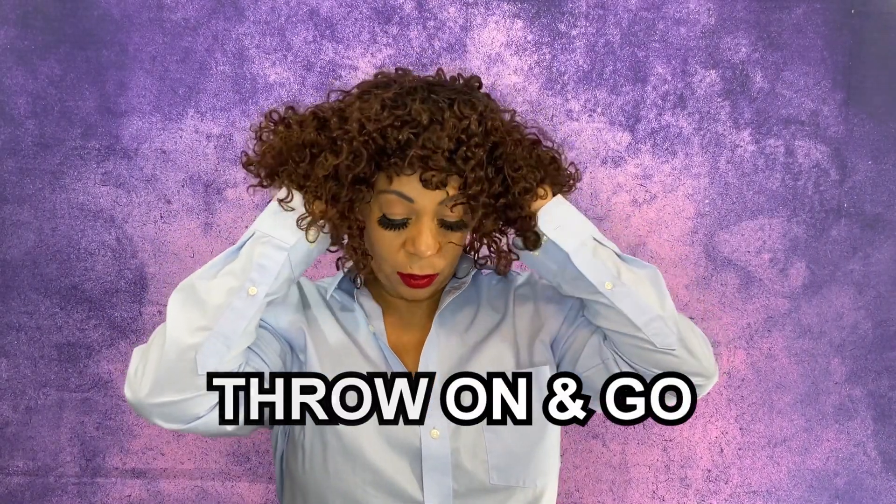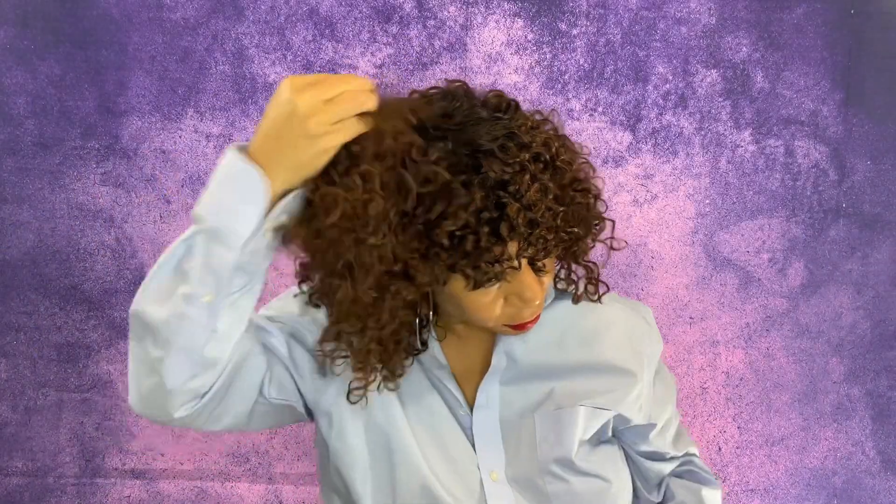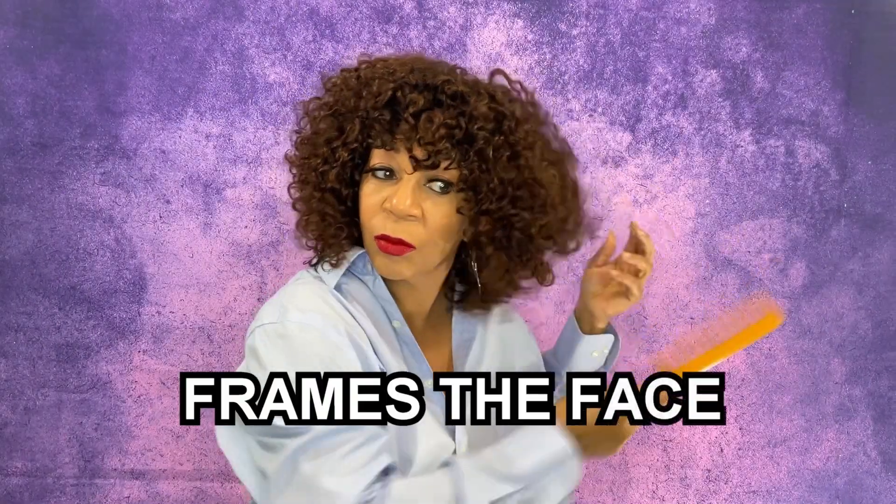Don't let the summer heat keep you from looking fabulous. Add this throw-and-go, glueless, short curly, ombre brown fringe wig with bangs. After a little styling and she is ready to go. The hair is lightweight, great for those humid days. Definitely a face framer.